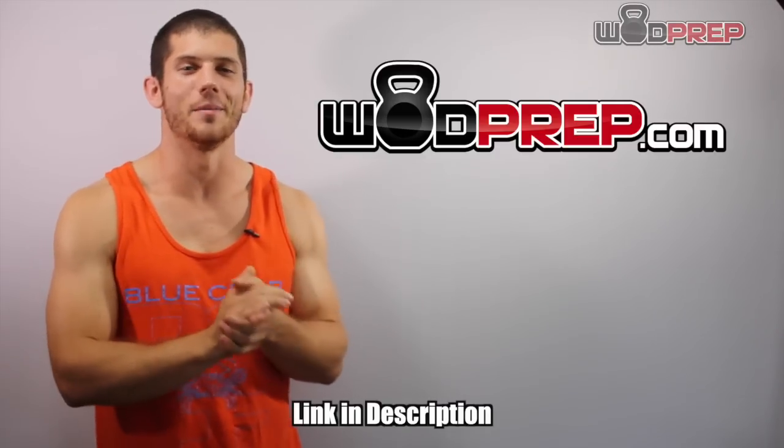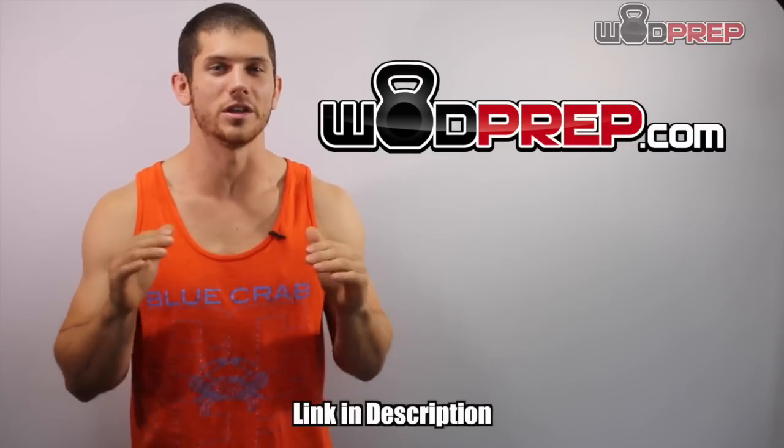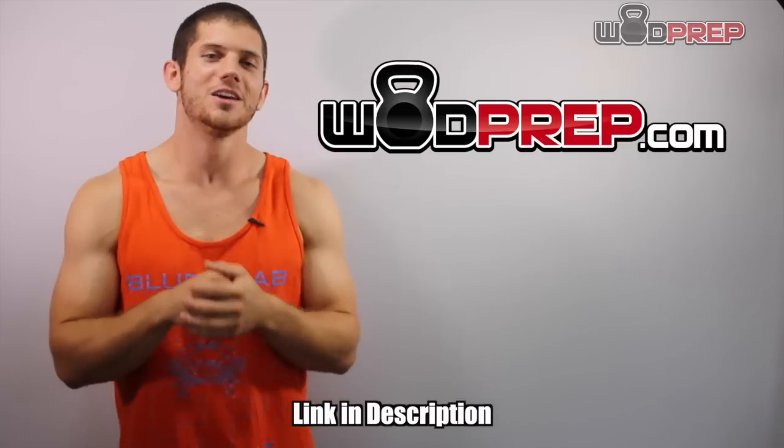If you like the videos that I've been posting and you just recently followed WODprep on YouTube, make sure that you go to WODprep.com and I'm going to send you free training that's going to help you RX every single movement in this sport of fitness. So let's talk about the kipping pull-up.